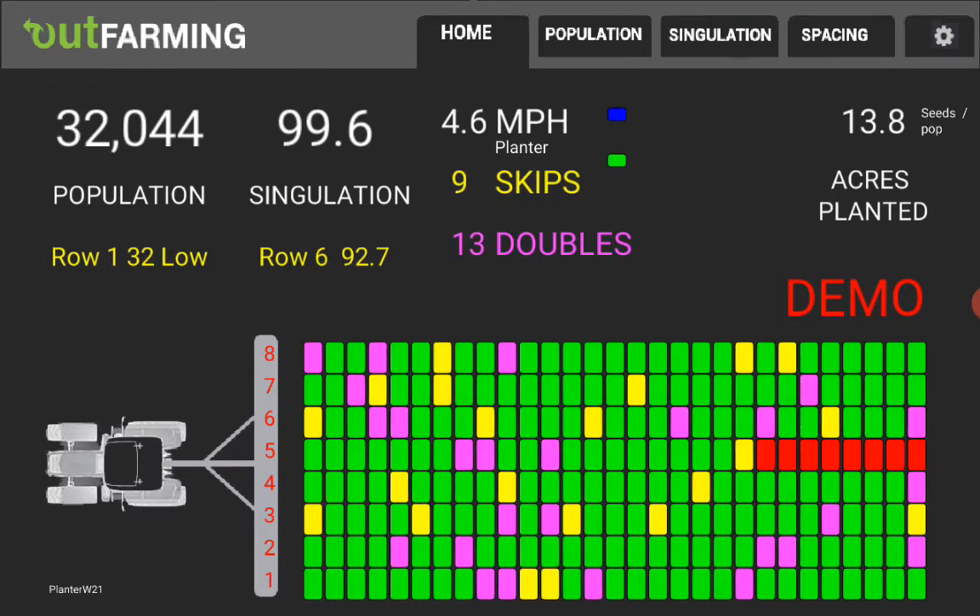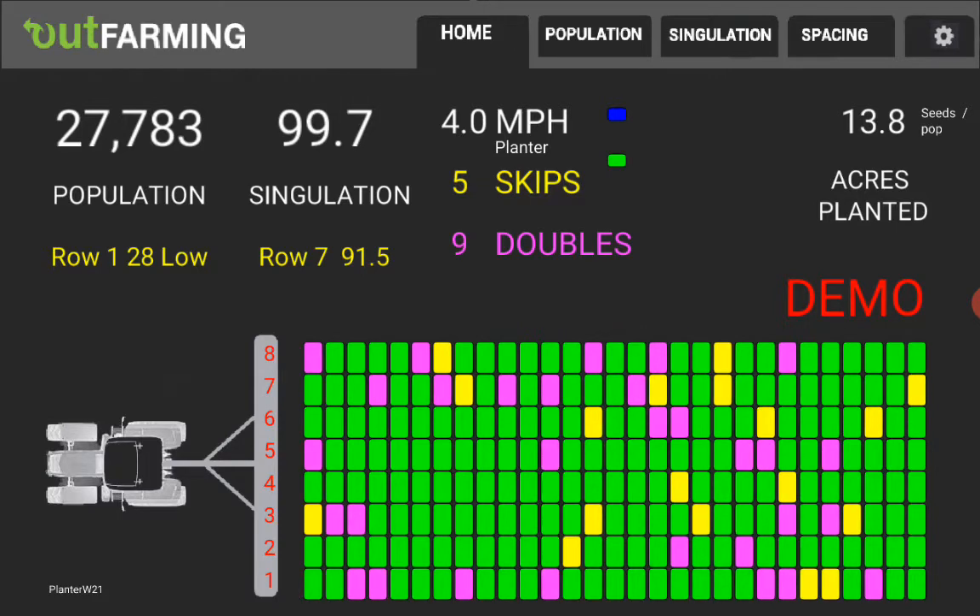Similar to the population display over here, row six singulation is running lower than the average, meaning that row — or whatever that period is — is having more problems with skips and doubles.